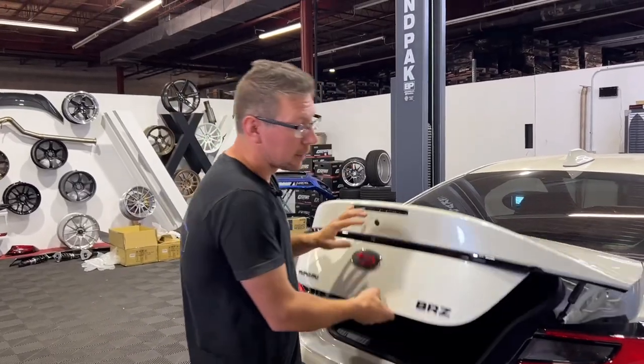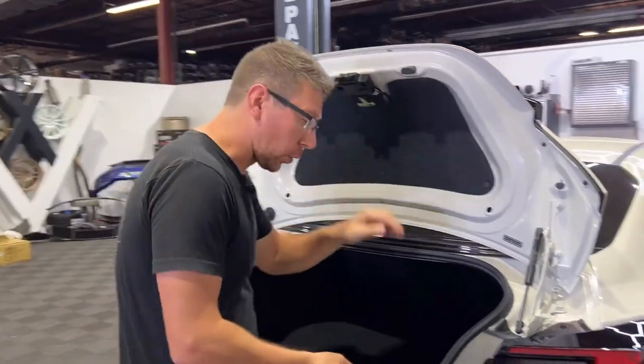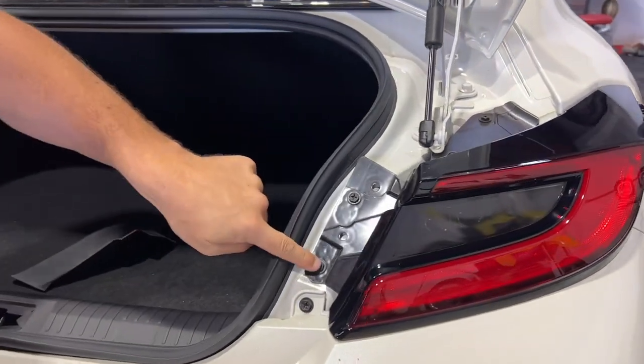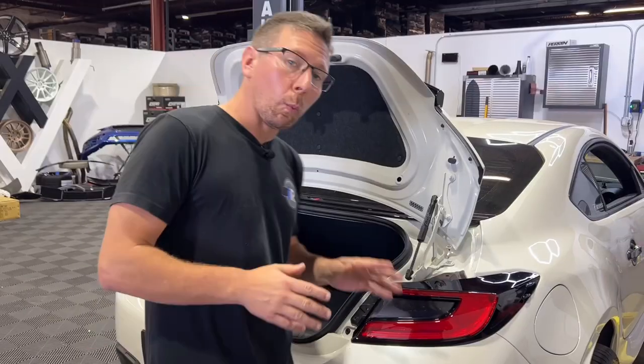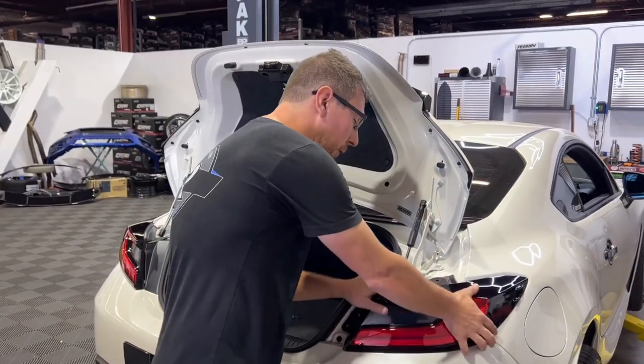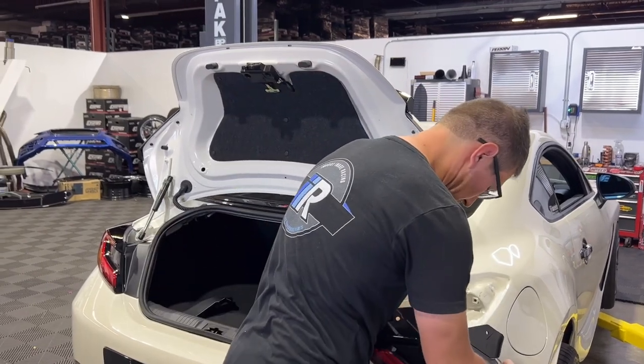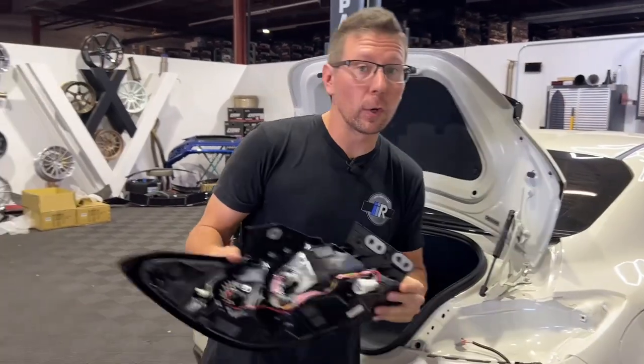For starters, we're going to pop the trunk. Like a traditional taillight install, we're going to pop our BRZ cover, and then we're going to remove our three 10mm bolts. Once the hardware is removed, we can remove our taillight, disconnect our harness, then take the taillight over to the bench.